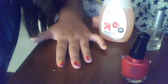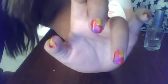Next, take a pink polish and make the last patch on your nail. Now the patches are done. Wait a little bit for it to dry, because you want to move the nail polish around.